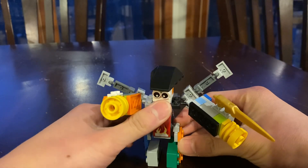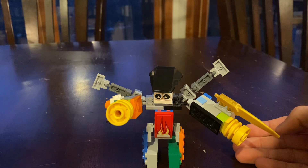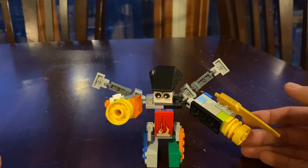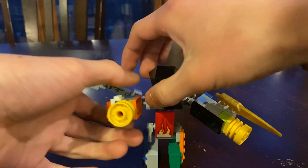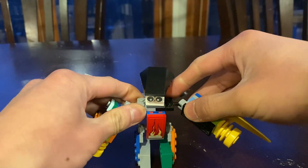BrickBot was originally just a non-transforming robot, but that changed in BrickBot 2.0 where I made him transformable. He turns into a jet.